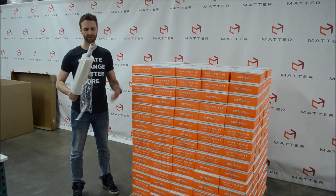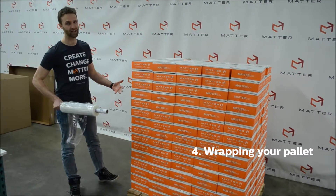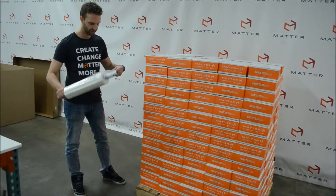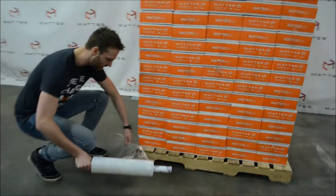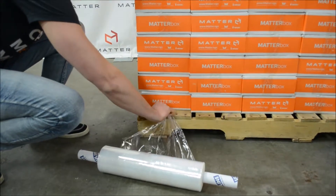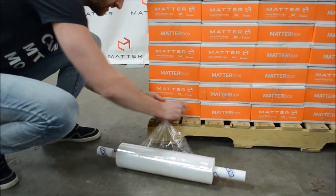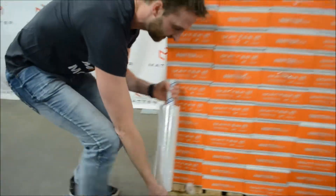So in each of your supply boxes, you have a big roll of plastic wrap. When you're finished with all your matter boxes, you've got to make sure they're securely wrapped and fastened to the pallet. The best way to do this is grab one end and either tie it around the bottom or tuck it right under the corner matter box. When you're done, you'll start wrapping this around here. Tie it off and then you just simply walk circles around the pallet like so.